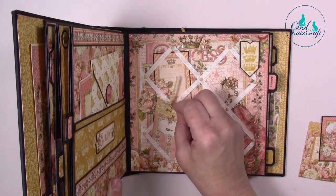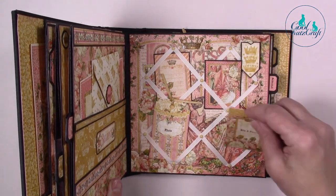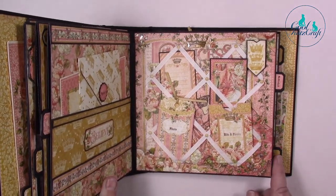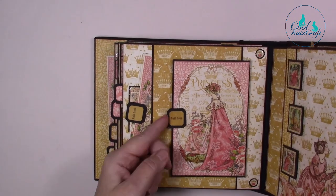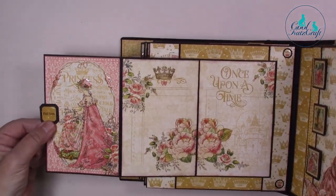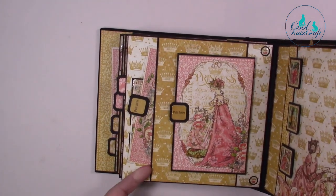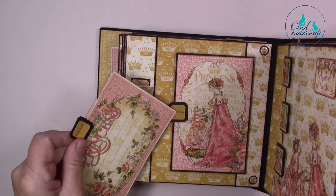These little envelopes are all part of the collection pack. This has got some more of our journal stamps, photo bits and pieces. And this one's a little pull-out using the ephemera cards.